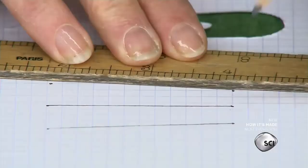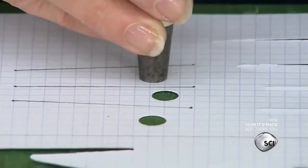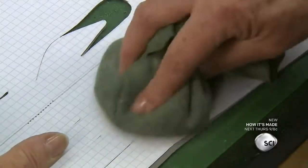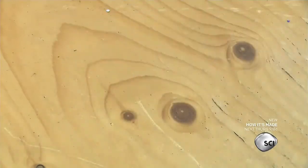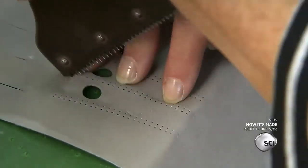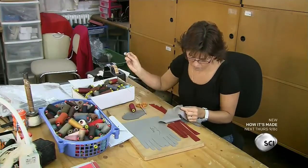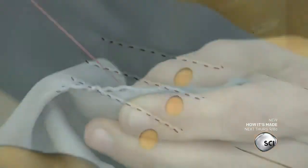The head seamstress makes a paper pattern. This model has three rows of stitching and three circular openings on the back of the hand. She places the pattern on the leather, then uses talc to transfer the design. She uses specialized tools to punch out the openings and perforate the stitch holes. Then another seamstress sews the glove together, starting with the three rows of decorative stitching. They form three raised lines and stretch the round openings into ovals.